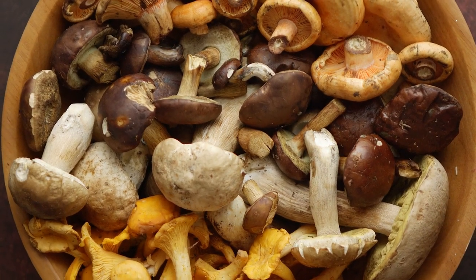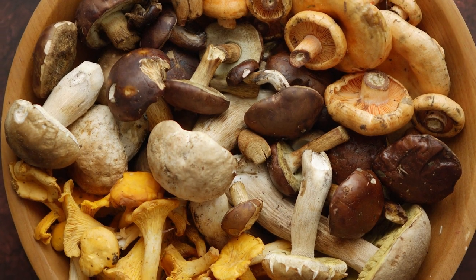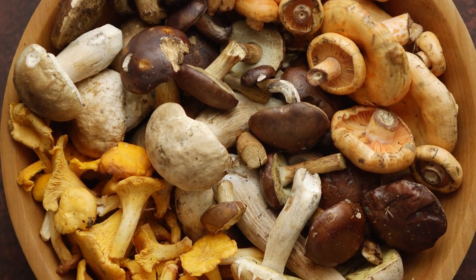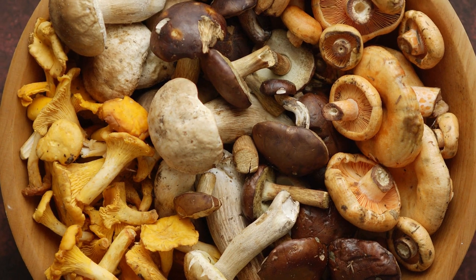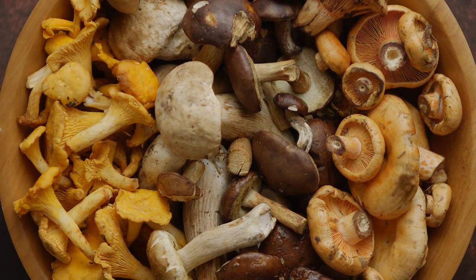Mushrooms don't grow from seeds or bulbs like most plants we grow and harvest for food. They grow from spores. And so long as the spores from those dried mushrooms haven't been exposed to extreme heat or sunlight, there's a good chance you can use them to grow even more mushrooms. In this video, I'll be sharing everything you need to know to grow mushrooms from dried mushrooms.